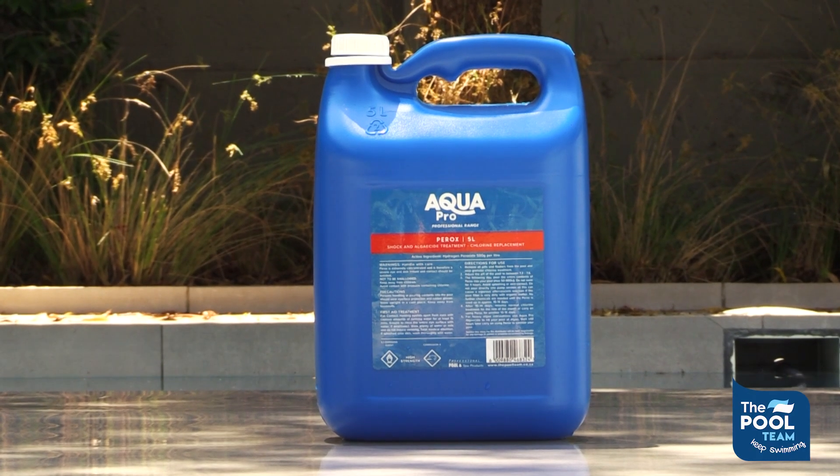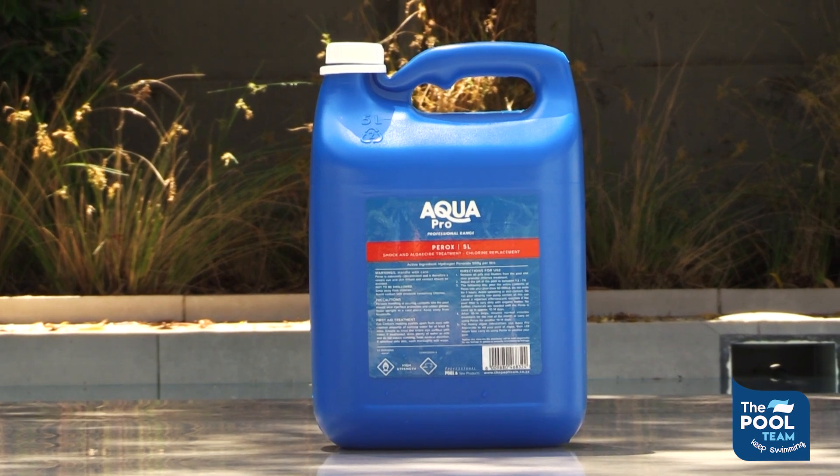Today we're going to be talking about Aquapro peroxide. We have to understand how the product actually works. We use it for two applications: one is to clear discoloration or stains, and the other application is to sanitize water.